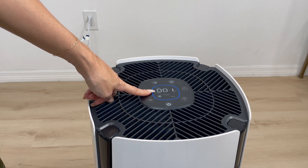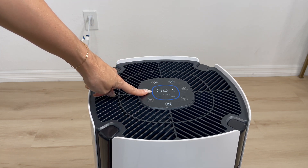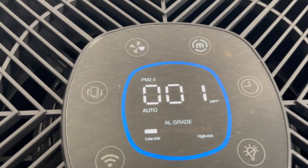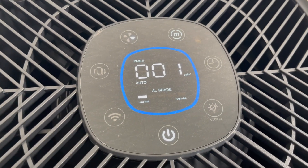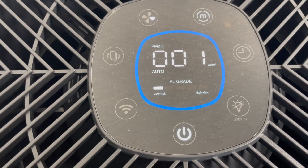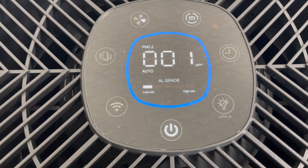Here we have the display, which shows the amount of airborne particles detected per one cubic meter of air volume. Right now it is displaying blue, which means the air quality is great — hence why the fan speed is on level one. It can also be green, which means good; orange means moderate; and red means poor.